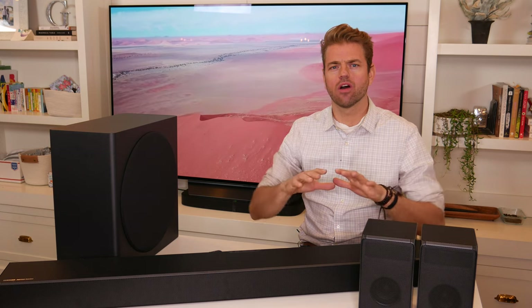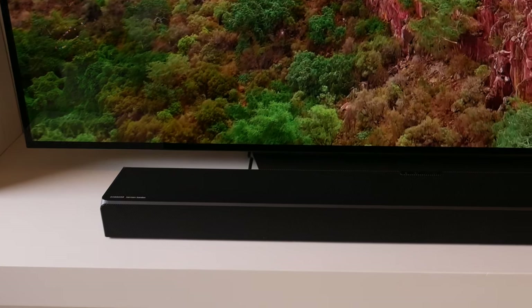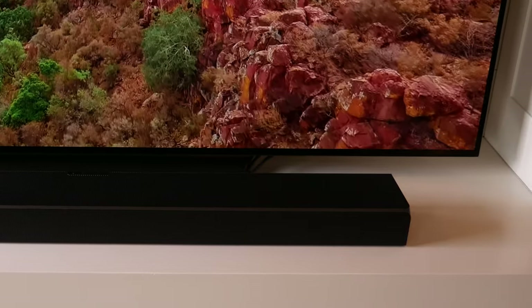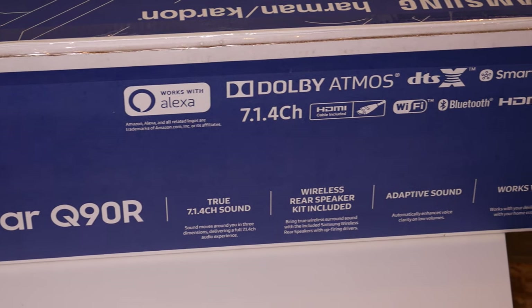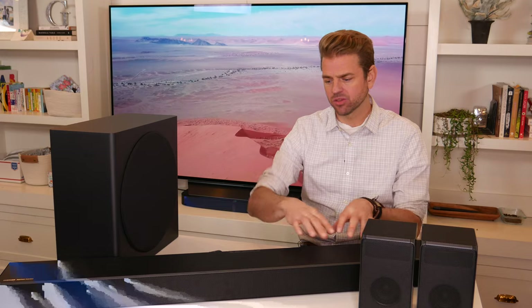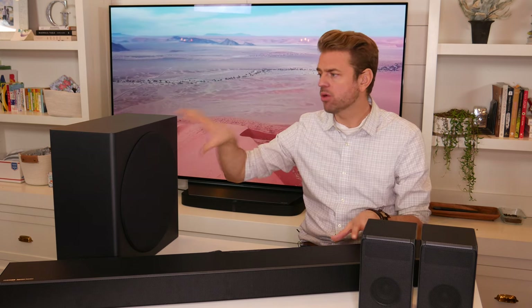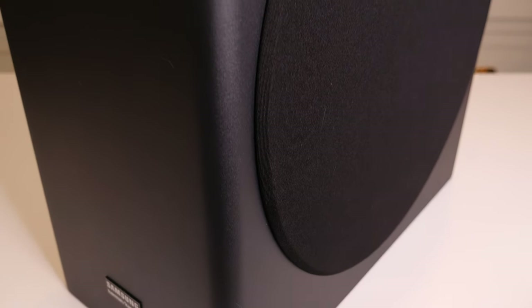Samsung and Harman Kardon have already made a baby, and the world loved it — it was the HW-N950, the predecessor to this. So if you're looking at the Q90R thinking it looks very similar to the N950, you're absolutely right. They only made a few slight modifications to this soundbar, adding adaptive sound and gamer mode. The soundbar itself and the component speakers have largely stayed the same, but most of their focus has gone into the subwoofer, tweaking its design and hopefully improving the sound quality.